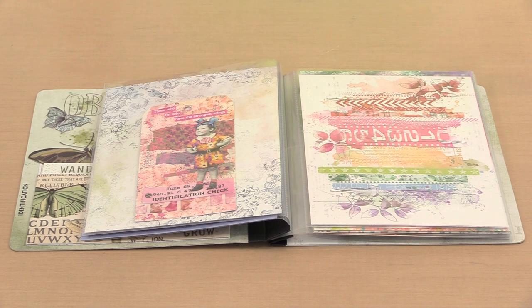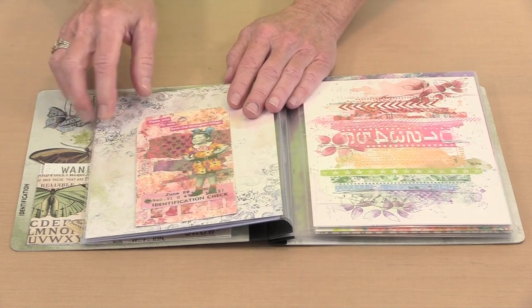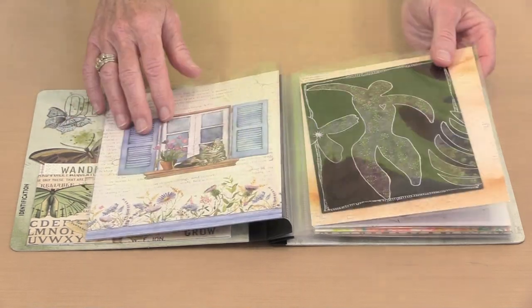With multiple pocket sizes of 3x4, 4x6, and 6x8, you can include your ATCs or ATC-size bits, 4x6 index cards, and the like. Number 8 tags will fit in that 4x6 size with just a tiny bit of trimming — maybe an eighth of an inch off the length. With the 6x8 size, the sky is pretty much the limit: larger index cards, bigger tags, everything else you can think of.